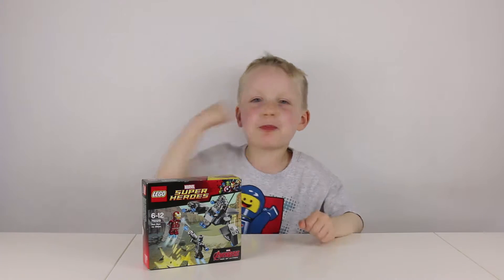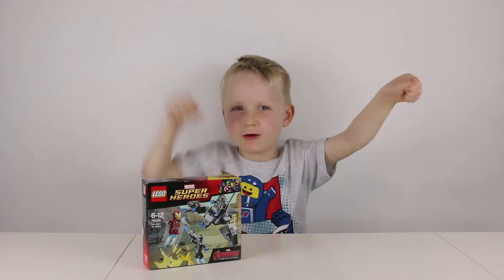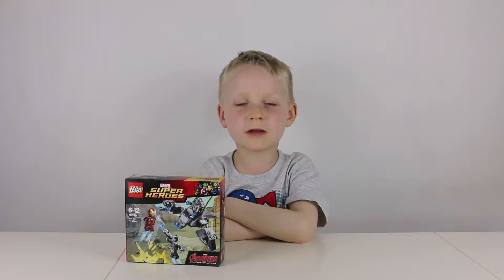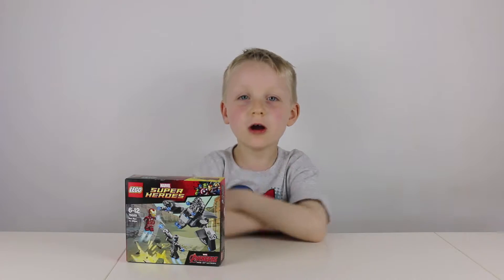Age of Ultron! Hi, this is Riley from Fudgy Pig. Today I'll be reading Lego Avengers Age of Ultron. Yay!